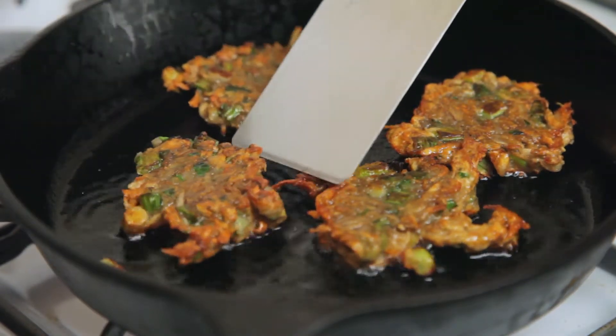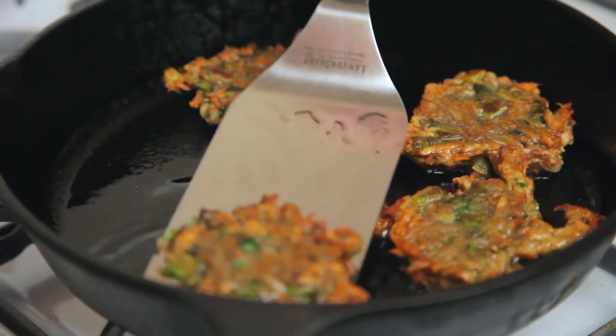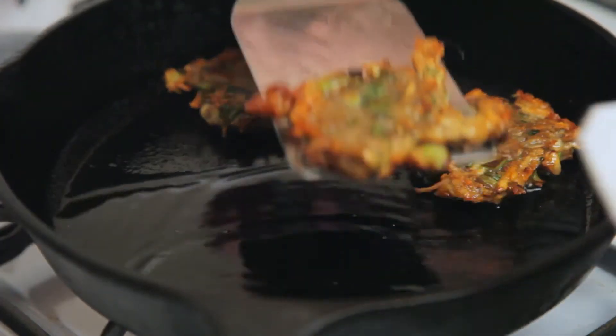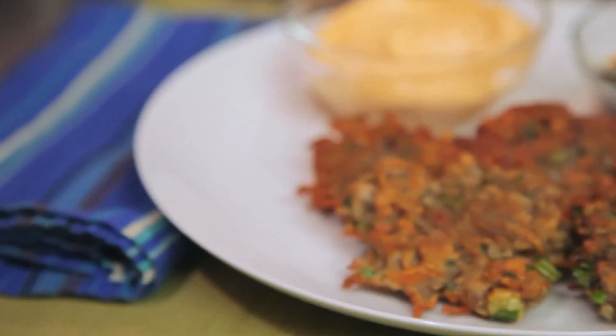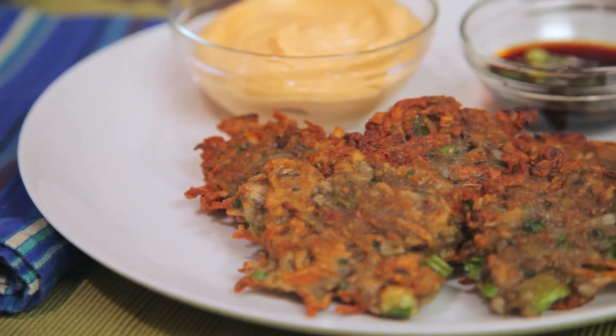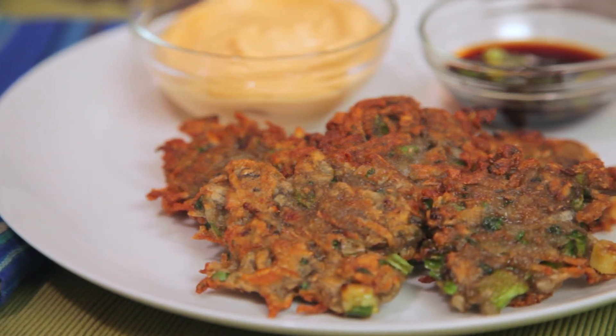Place the finished pancakes on a paper towel-lined baking sheet and serve immediately. Seriously, if you serve soggy latkes, you have relatives kvetching at you and it turns into a whole thing. Now that's a potato pancake that's good for Hanukkah and Jewish Christmas — two-in-one baby, because that's how we do.